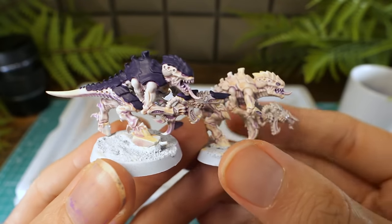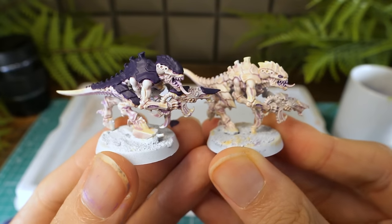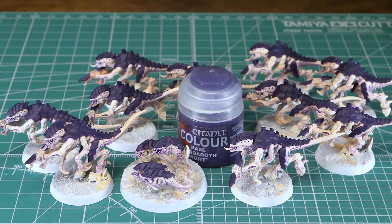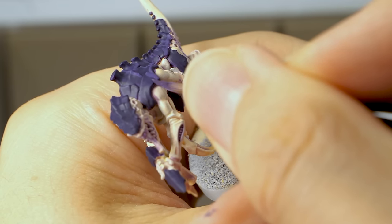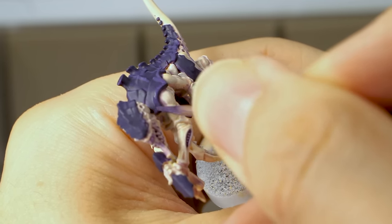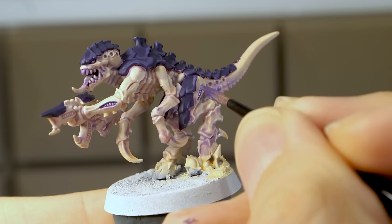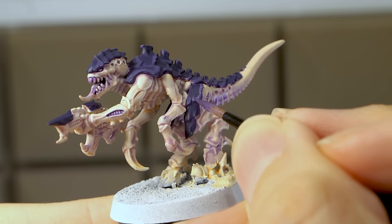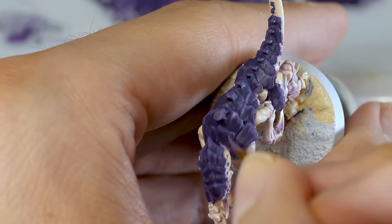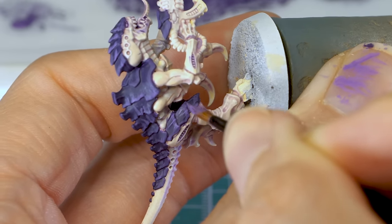I do prefer the look of the albino Tyranid, and if I wasn't trying to copy the box art, I might have gone this direction. But we're the purple army now! Next, I used that light purple, thinned down but not too much with some water, and started to highlight the carapace, running my brush along the edges. Don't worry if the lines are thick here — the more you practice this, the better you'll get. To add a little detail, I dragged my brush down across the plates to give it that classic Tyranid insect look. Then I painted the nails with some black, taking care not to paint over the flesh-washed areas.